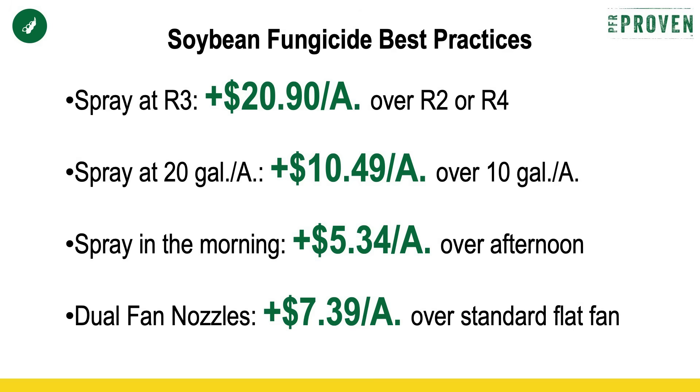I know that takes more time to fill, but we've seen that benefit in some additional yield. However, it's not as important as the R3 timing. So if the only way to get all your acres covered at R3 is to spray at 10 gallons per acre and cover more acres on each fill, do that because you've got to hit the R3. Next is spraying in the morning. We've seen an advantage — about a half bushel that we gain spraying in the morning. The plant is cooler, it's more receptive.